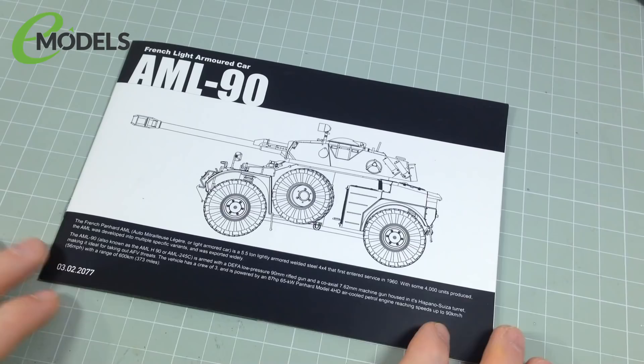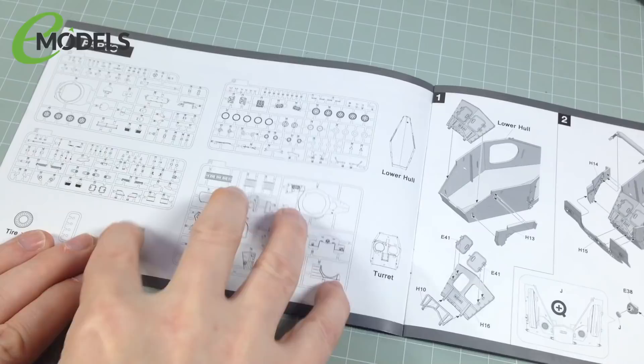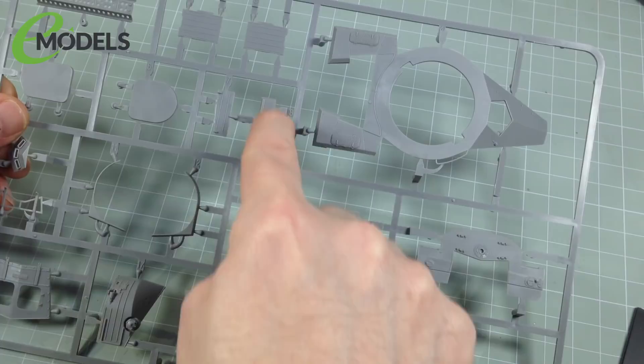Well, obviously you need the kit itself and the instructions. The first thing you want to do when you open the box is, in most kits nowadays, in the instructions it will have a sprue list — a list of all the parts in the kit. It's always common sense, although I've never come across a kit with a missing sprue. I've occasionally had a missing part, but very rarely. Just go through the kit and check that you've got all the right sprues and all the right parts. This is a sprue. You may also hear it called a tree — it doesn't really matter.